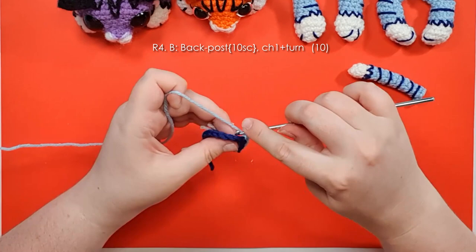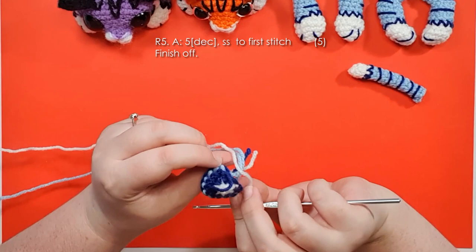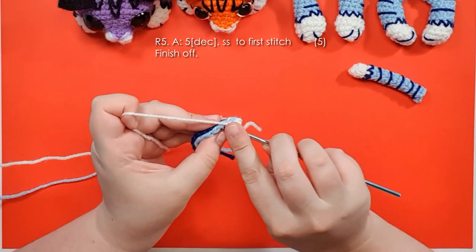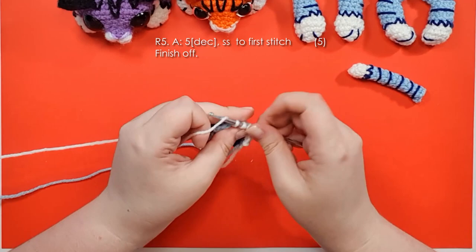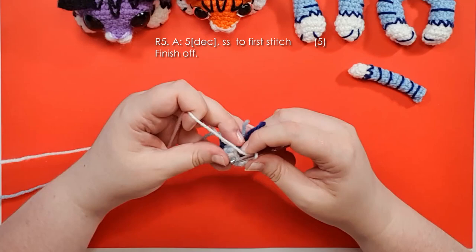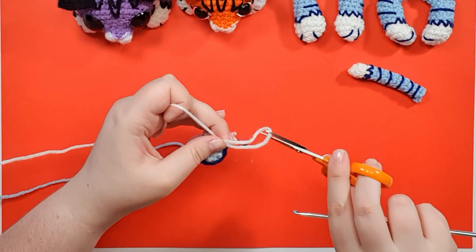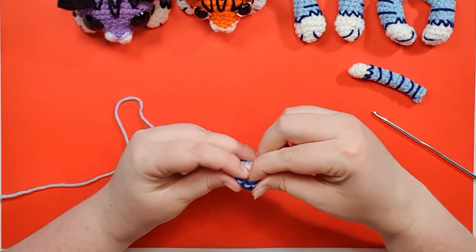In the 10th stitch change back to your white, then chain one and turn. This is the final row — it's going to take it from looking like half of Captain America's shield to actually an ear. Work five decreases back along those main-color stitches, not forgetting to work into that first one which is going to be hiding from you a little bit. For the very last stitch, slip stitch back into that first decrease and finish off. Trim off any remaining strands and tuck all the little tails inside. You'll have a little pocket — pinch around that row of back post stitches and it should form a little cup shape like an ear. You're going to need two of those exactly the same.